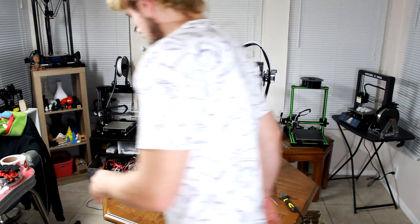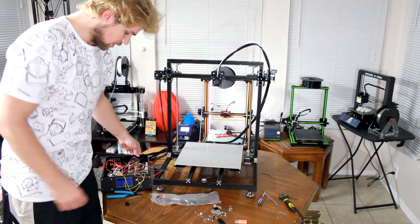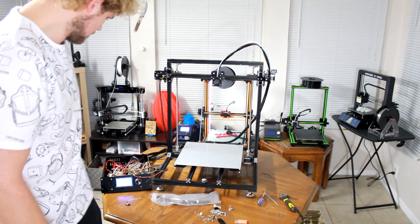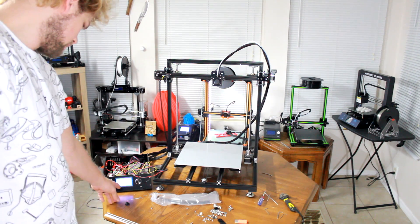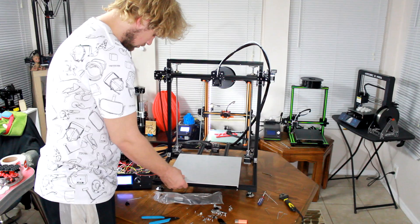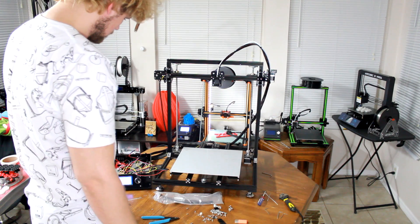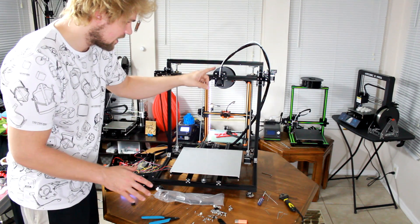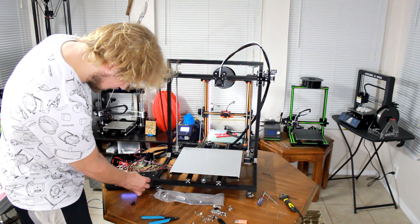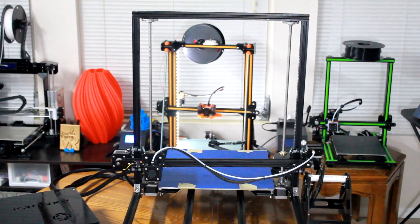I'm going to plug it in. Got it plugged in. We're going to go ahead and turn on the power, which should show us something on the screen here. Trunksy 1.15 — 3D printer ready, it says. Not a big mistake, but it looks like I accidentally had my X and my Y mixed up. So we're going to go ahead and try this one more time — hit prepare and auto home.